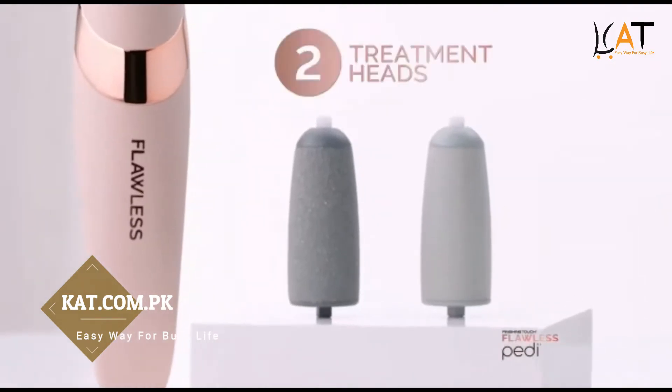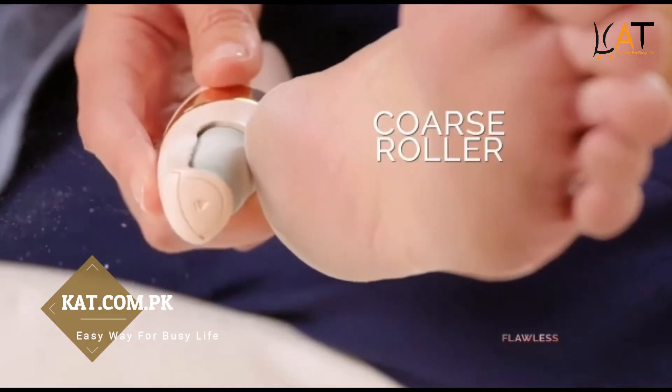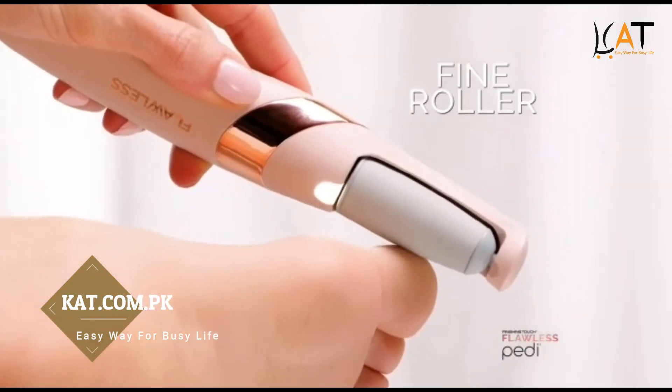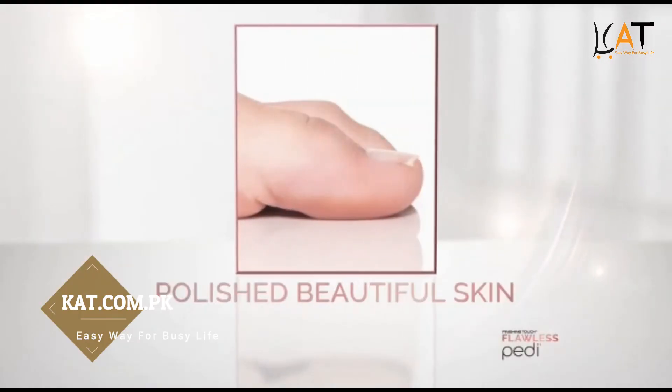With two treatment heads, the coarse roller painlessly removes dry skin and calluses, and the fine roller gently polishes for a beautiful, smooth look and feel.